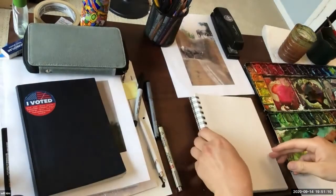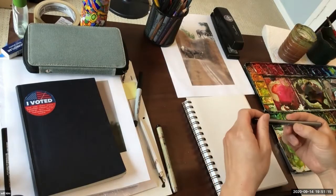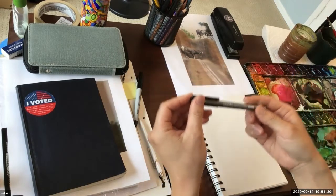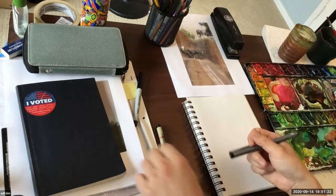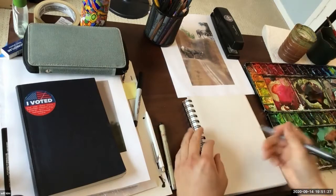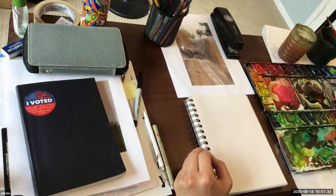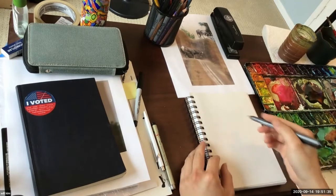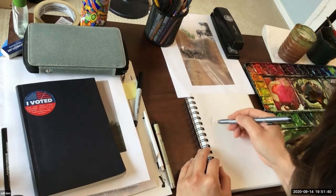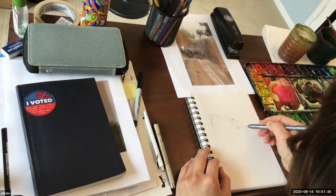So the last thing — I'll use this Copic multiliner, which many of you love Copic. And then there's a ballpoint pen or fine point Sharpie or anything of that sort. As you saw in my previous demo, I love drawing big, but now I chose a small sketchbook again. Anyway, sort of getting the overall shape — we're looking for gesture.